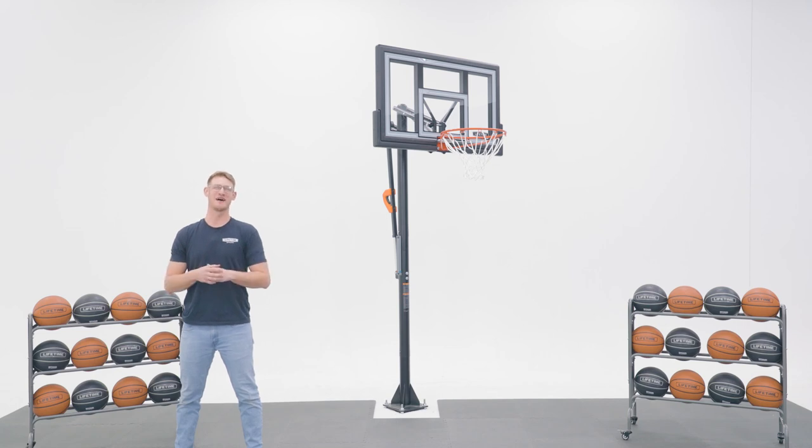Welcome to the Lifetime Assembly channel. My name is Isaac and today I'm going to help you assemble your in-ground action grip basketball system with a 50-inch Fusion Backboard.